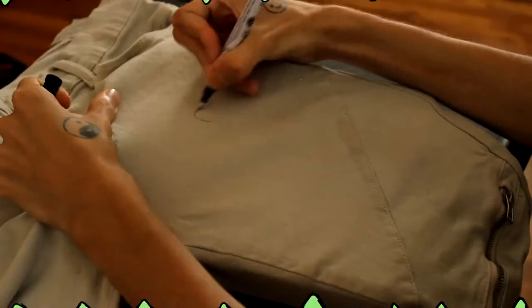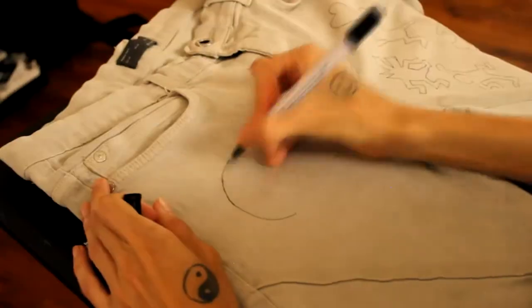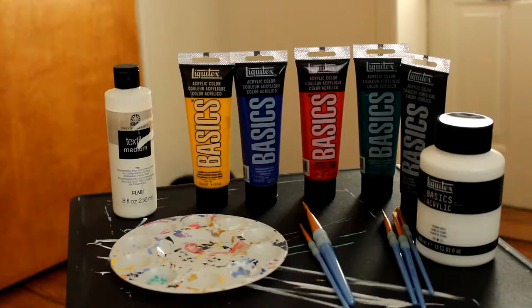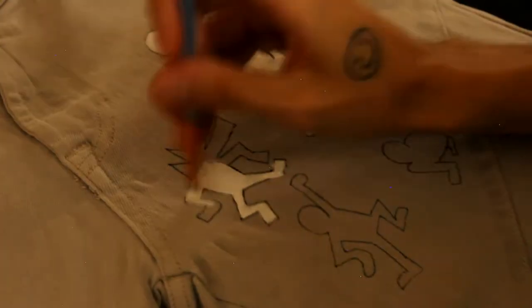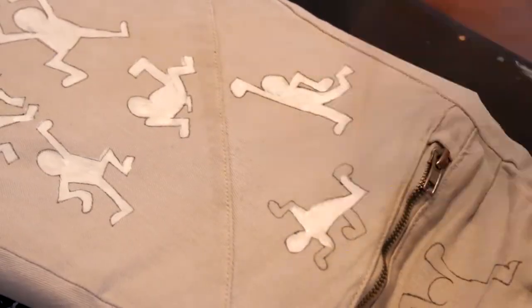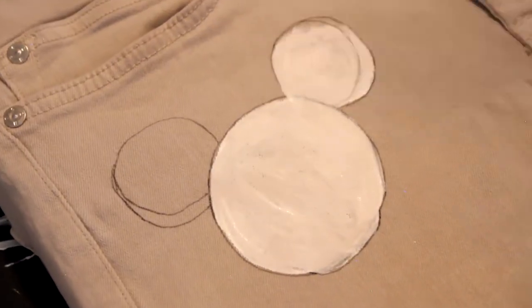Started off this project with a fine tip black marker to outline all the designs. These are the supplies I used — don't get it confused. We use the textile medium mixed with white to create a base under the color paint so it would pop and also wouldn't wash off whenever I wash these jeans.